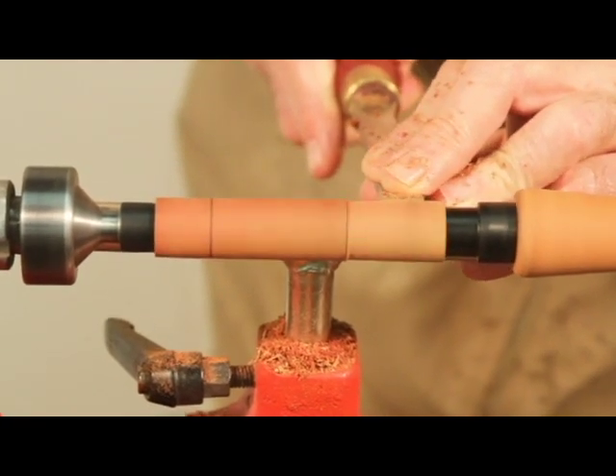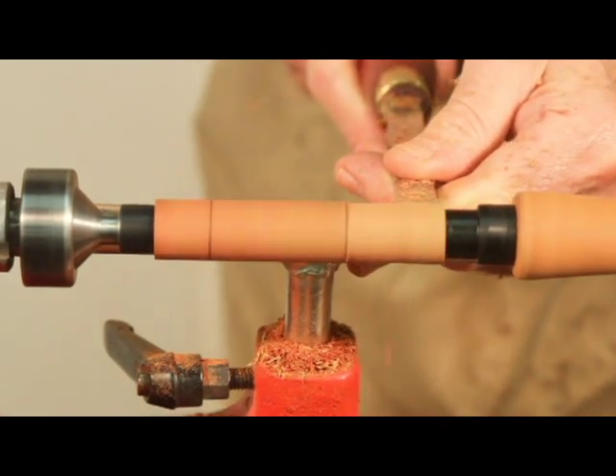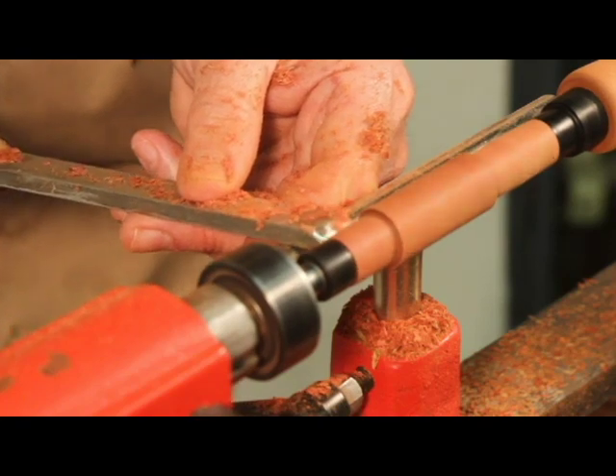Turn tenons on both sides of the blank. You will turn the tenons down to the bushings. Cut sharp edges on the inside edges of the tenons so the components will assemble properly.